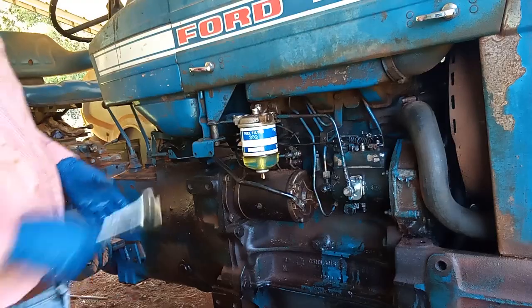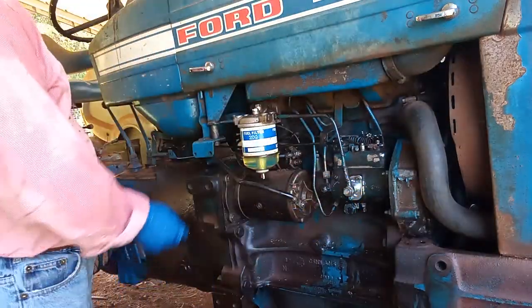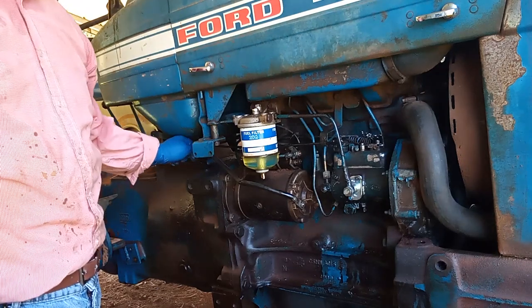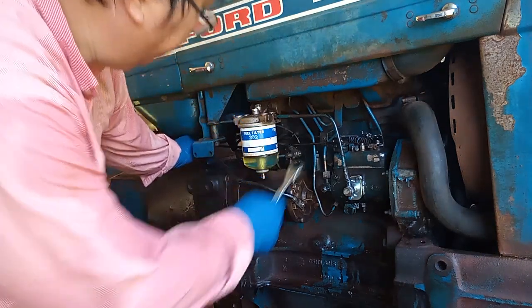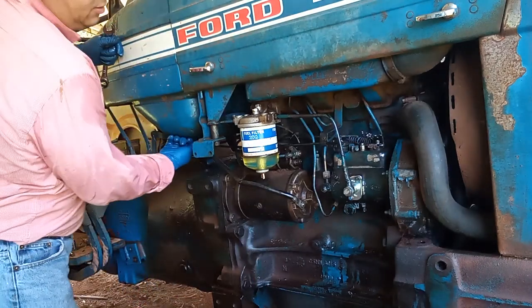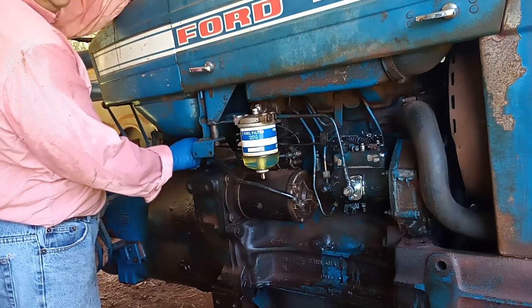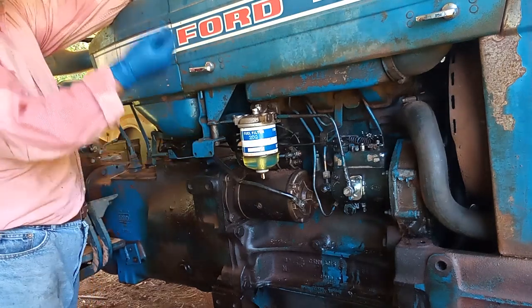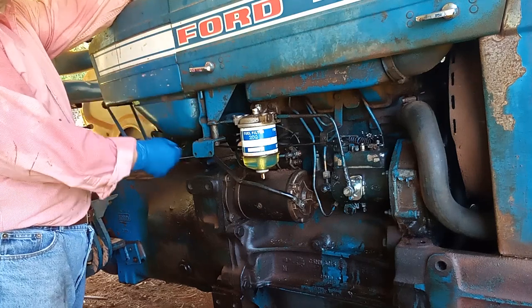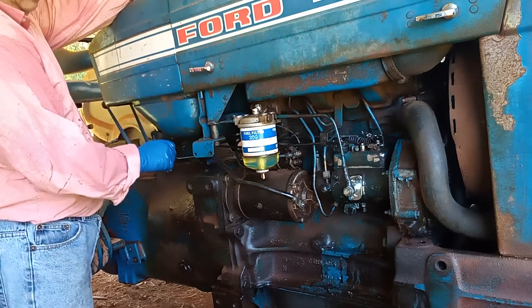Now I've got everything tied back on, so it's time to turn on the gas valve to let the fuel flow through this thing again. Let's see how it is — check to see if it is leaking or not. Turn counterclockwise to turn on the fuel, and to shut off the fuel turn clockwise.